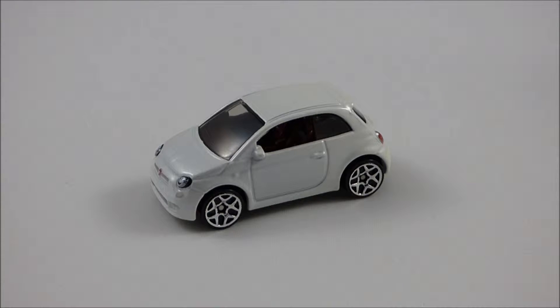Hello YouTube, DiecastNation here, and today I'm going to be doing a review of the Fiat 500 from Hot Wheels. Before I begin the review of this 1:64 scale model, I'm going to give you guys some background on the real-life Fiat 500.